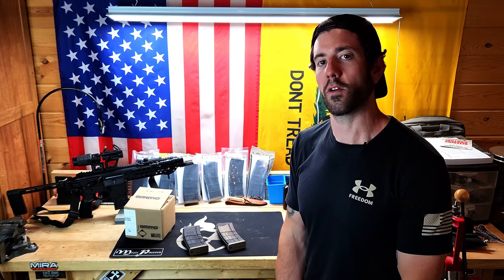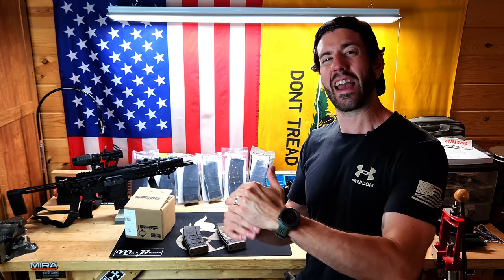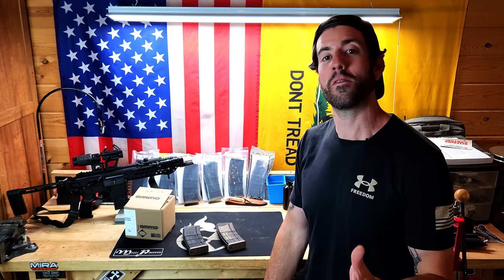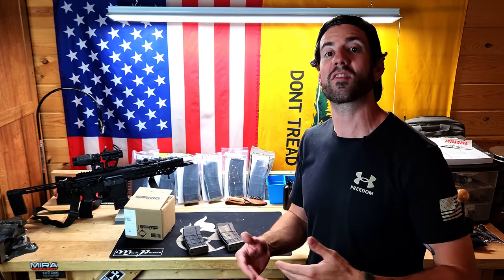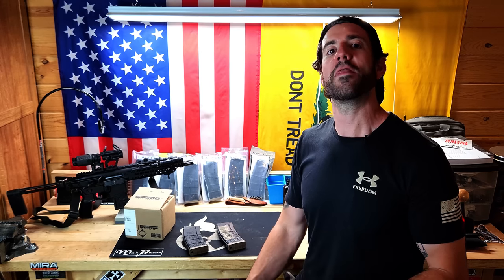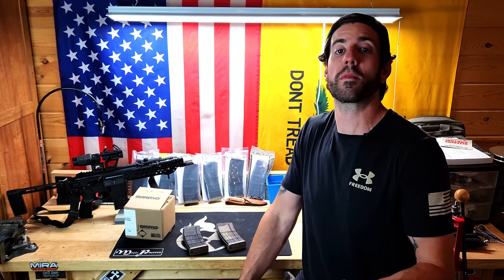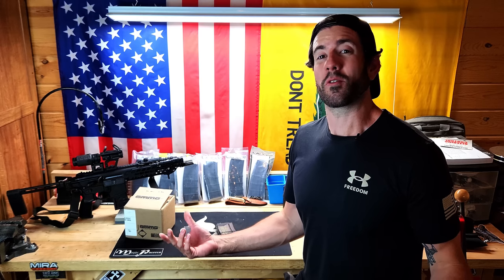A mistake many people make early on is getting into the mindset of stocking up every caliber they have equally. Instead, shrink down your inventory — only keep certain calibers on hand, especially the ones that are going to be functional and practical. When it comes to something specialized like 300 Blackout, there might be a place for it based on what you're trying to accomplish. Keep things tight, and when it comes to your go-to calibers, make sure you have a lot more of those than everything else.